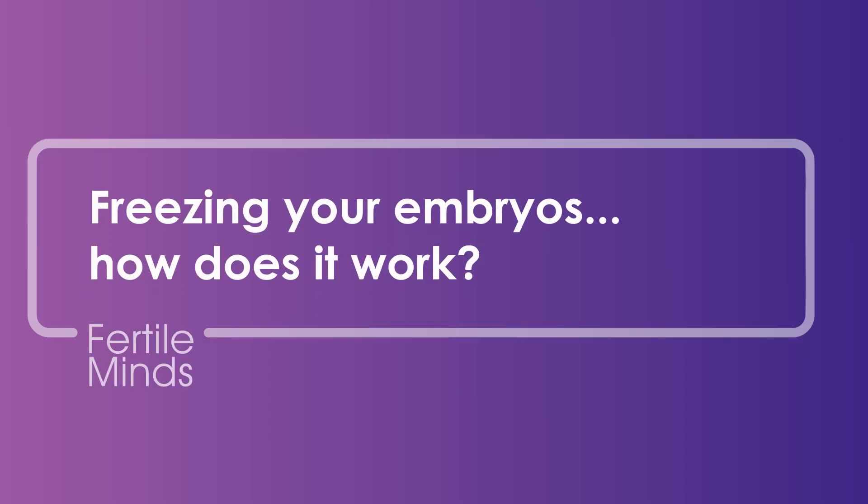Freezing your embryos — how does it work? Hello, welcome to Fertile Minds. My name is Imogen and I'm Scientific Director at TAS IVF. Vitrification is the process by which we freeze embryos.